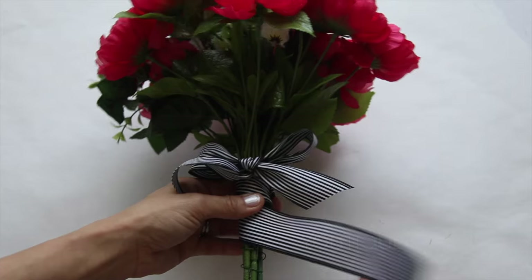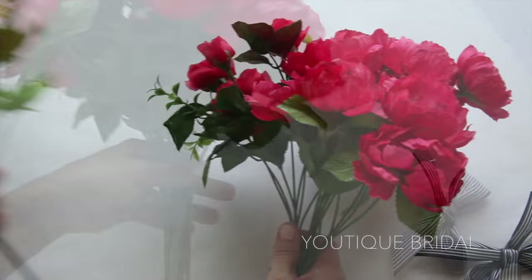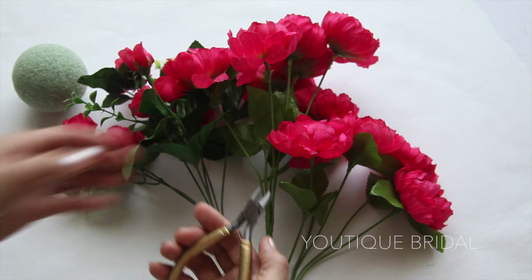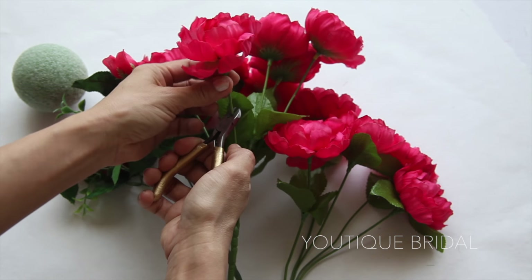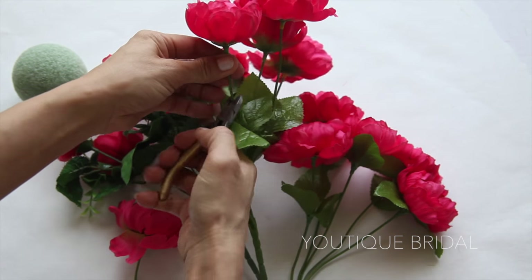Now another option instead of a flower bouquet — I created a pomander ball. I took the bouquet apart and used the three main flower stems. For this project I needed the styrofoam ball and the wire cutter. Here I'm going to cut the flowers making sure I have about two inches of stem.